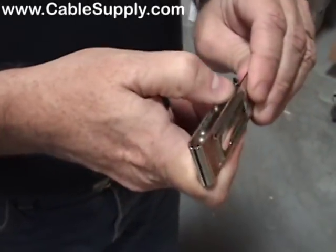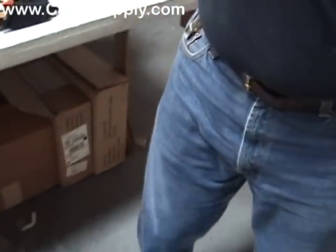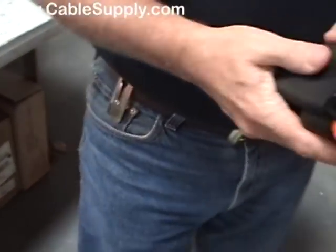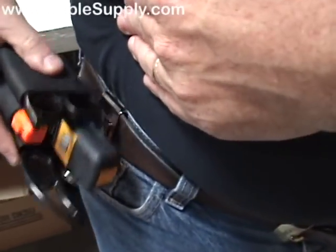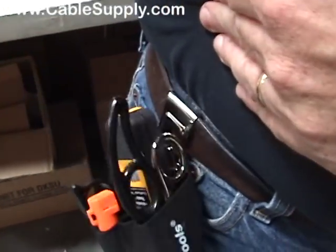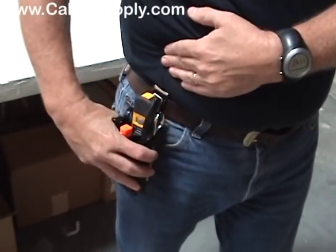It's almost impossible to pull apart. You put this on your belt, and then the pouch itself, if you keep it at a 90-degree angle, it clips on and then it's free to move around — and it doesn't come off.